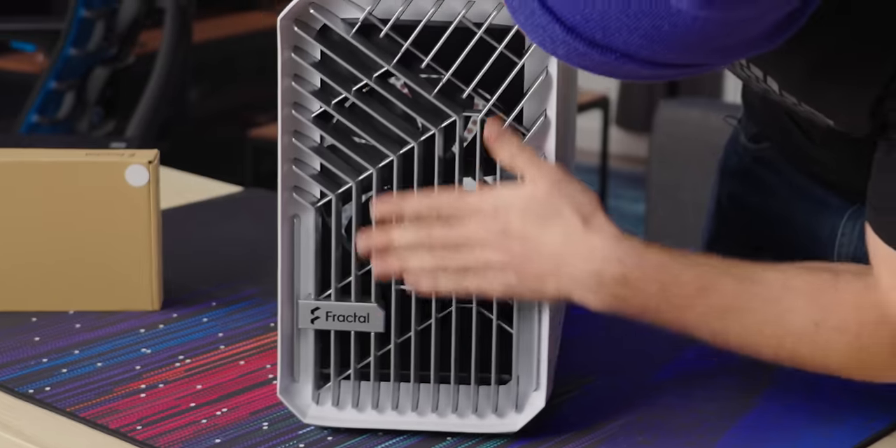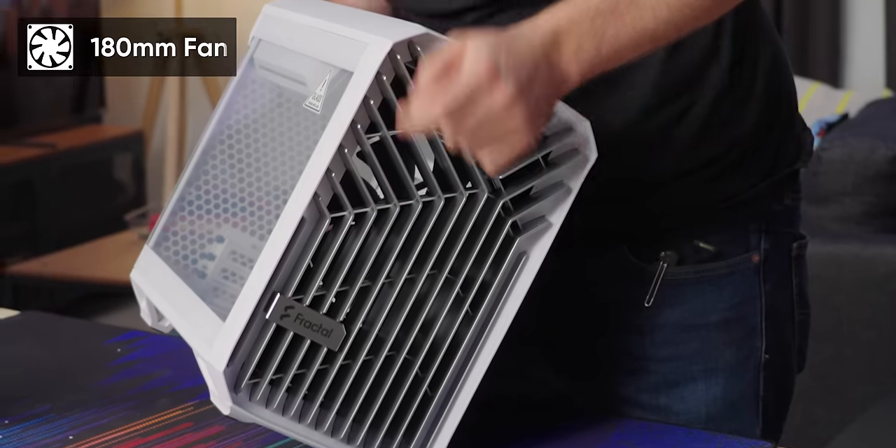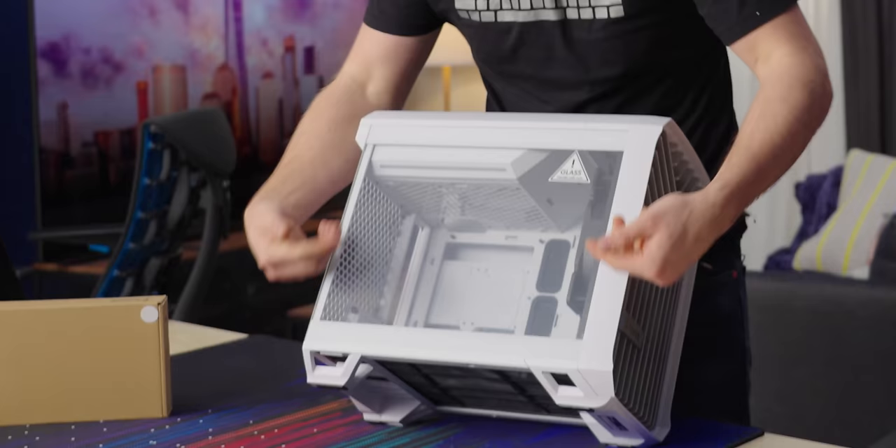It's bigger than I thought it would be. I love this front grille — big and open, kind of brutalist is what they describe it as. It is hiding a huge, relatively, 180mm fan — it's 38mm thick. It's also got a tempered glass side panel.